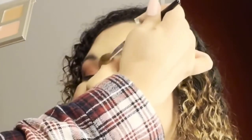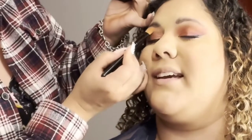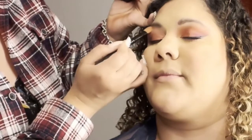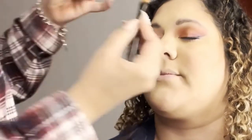For her cute little button nose, I put it down the bridge and also on the tip of her nose. And lastly, I'm taking Desert Sand on the top, right underneath her eyebrows, and that's just to kind of finish off the eyeshadows.